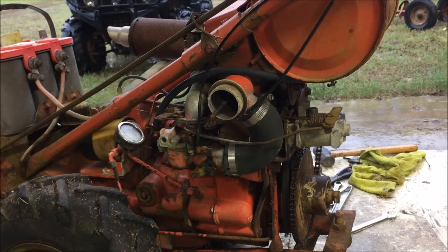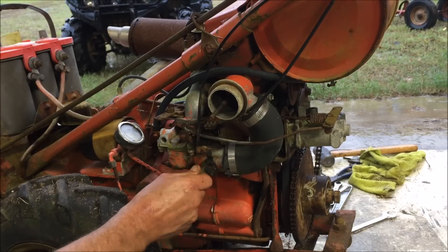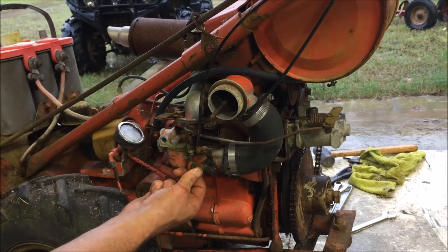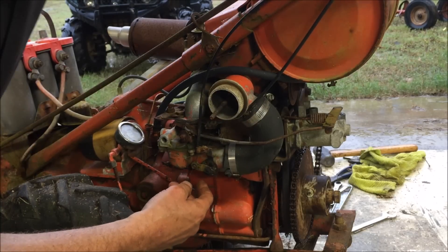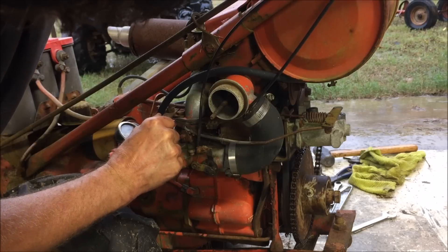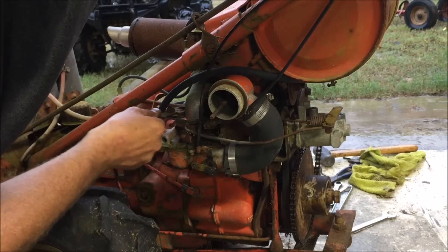Alright, there's another problem — the choke's gonna be stiff. I'll lube it up right now. And let's check the throttle. The throttle cable's locked up too. So I gotta do some cable maintenance here.